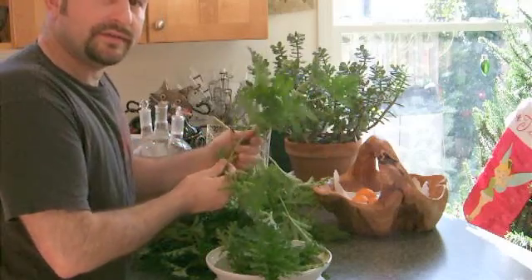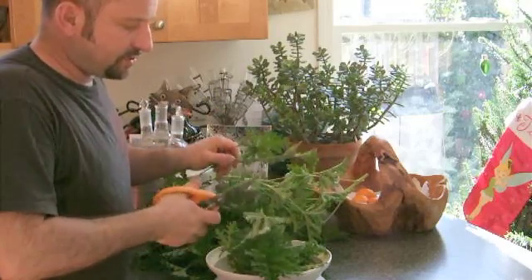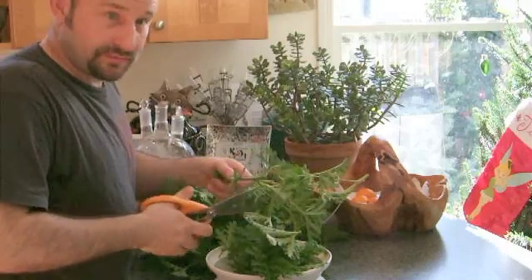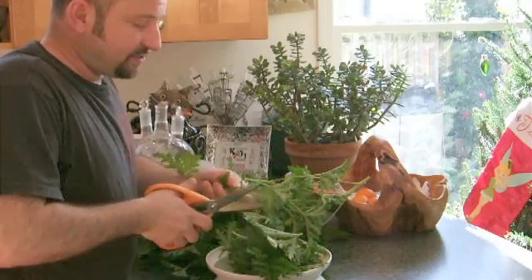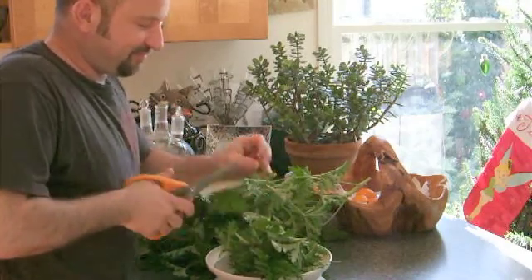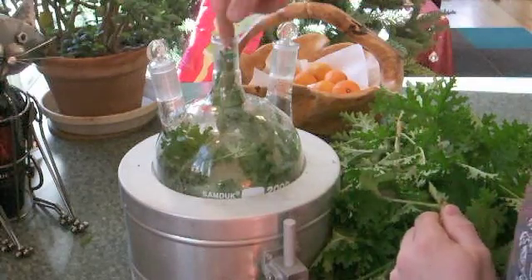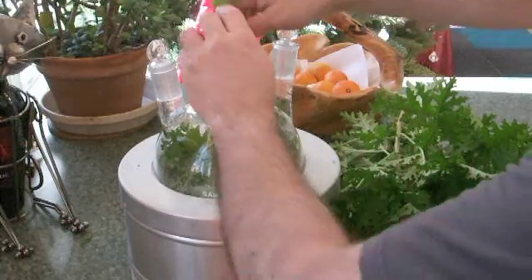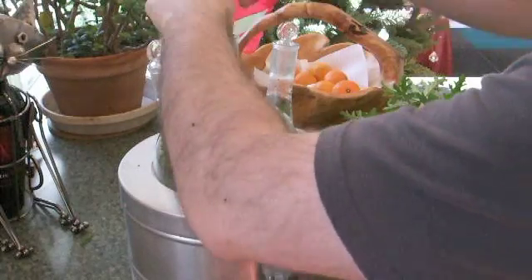You can really pack it into the flask too because it really cooks down with the steam. We're going to do steam distillation and so what we'll end up with at the end is just a mush which can go on the compost heap. We've got about 400 grams of plant material here and I'm putting all of the green parts in the flask.